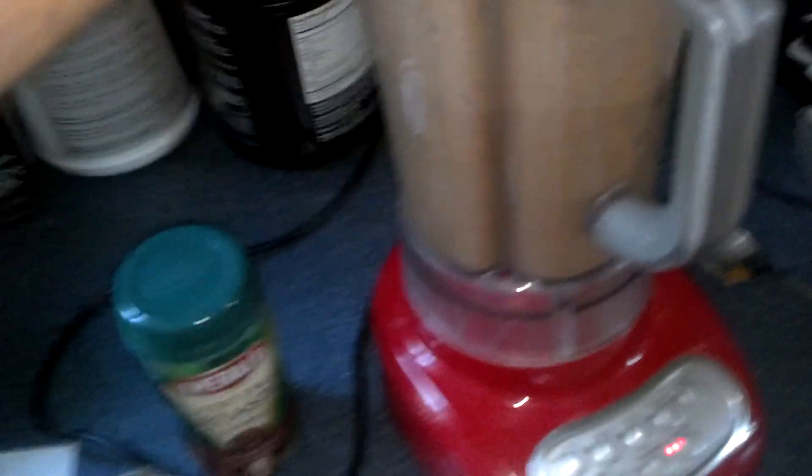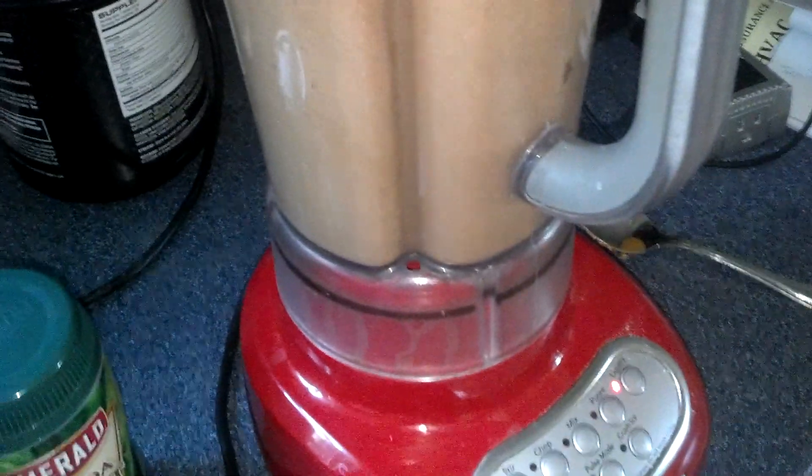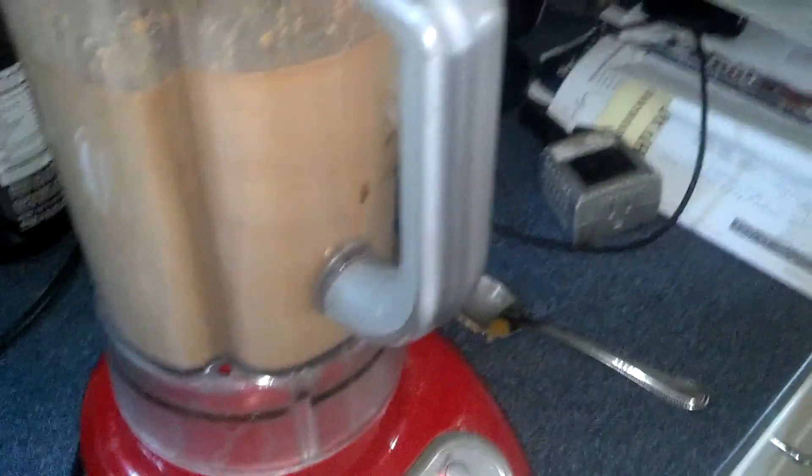We're going to hit crush ice. Let it crush up the ice for just a second, and then we'll hit liquefy. Turn that cup into a tape. Voila — it's done.